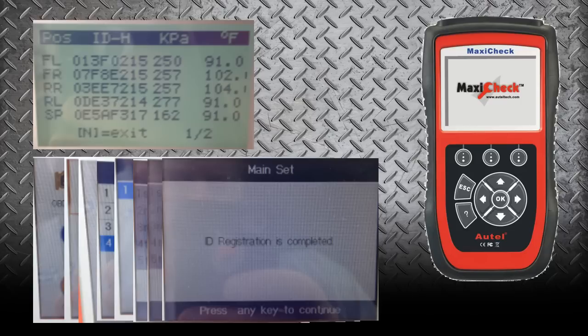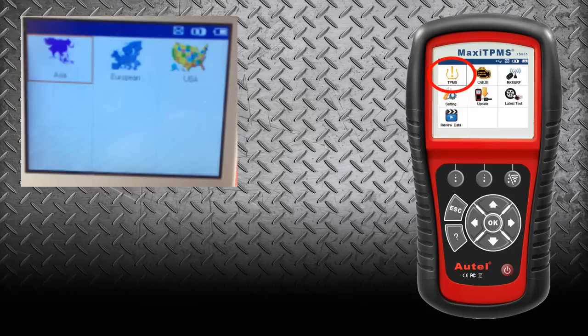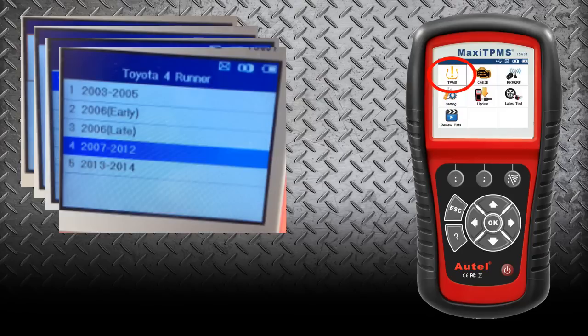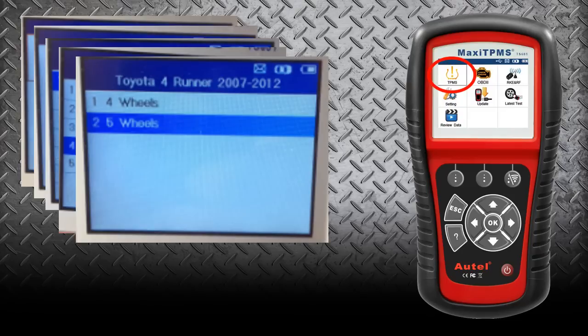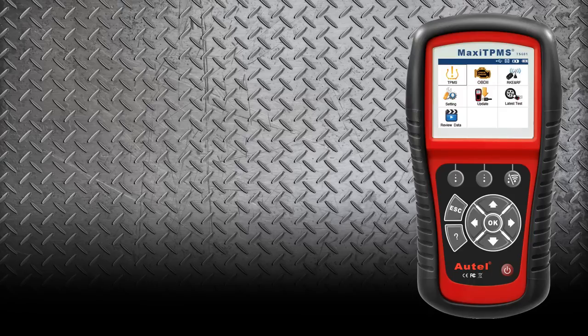If you're a shop that does a high volume of TPMS and you want to have that function all in one, I would recommend looking at the TS-501 and the TS-601. As far as the sensor identification process goes, the TS-501 and the 601 function the same. On those tools, we will just select TPMS, then select the vehicle — Asian, Toyota, 4Runner, the year 2007 — and we're going to select the five-wheel option just like before. We want to make sure that the sensor arrow is lined up with the tool in direct alignment. On the TS-501 and the TS-601, the activation icon is in a different location, so make sure you check that before starting.